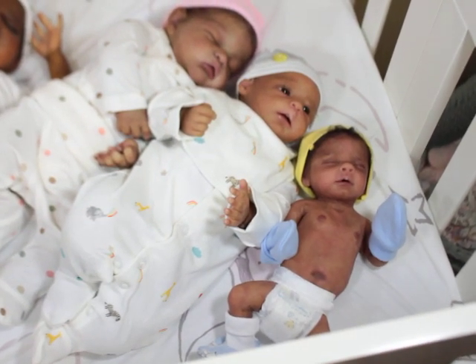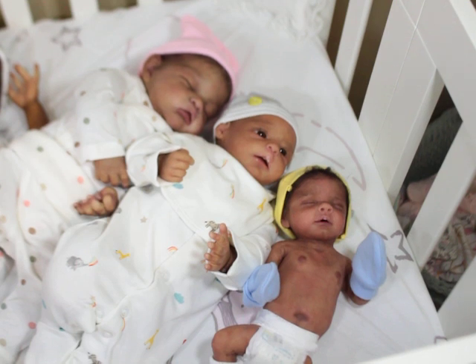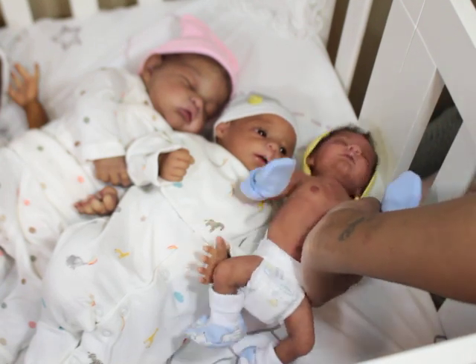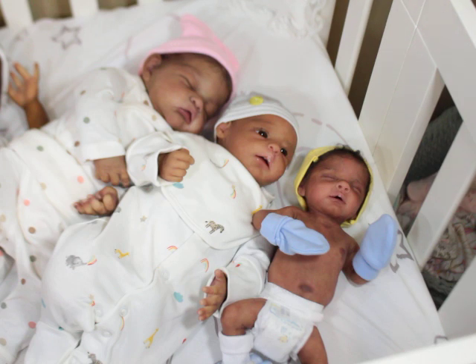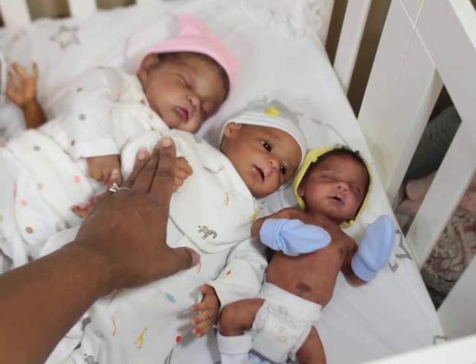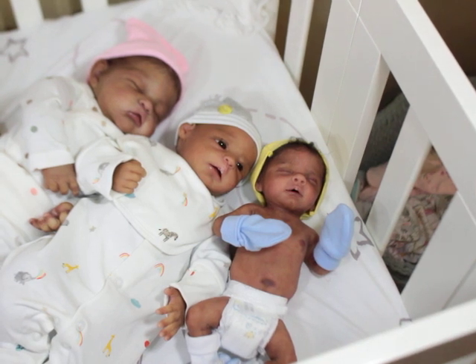Sorry about the squish squish noise - I hate that. So I thought I would show them in size comparison. India is bigger, then Hans is bigger than Jasper, but they are little tiny peanuts as you can see. Hans's head is bigger but he's still tiny. These are my latest three, my newest three babies.